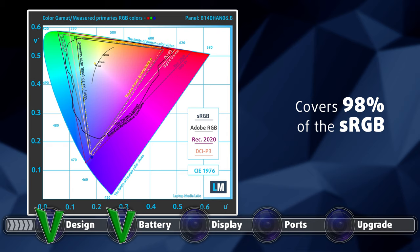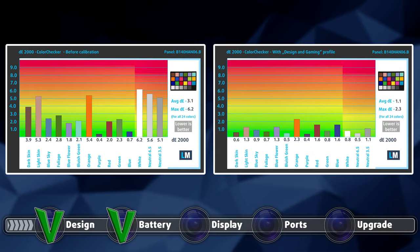In terms of color coverage, the laptop is a showstopper, covering 98% of the sRGB color gamut. The color accuracy is also next to perfect once you apply our design and gaming profile, which brought down the Delta E value to 1.1. Here are the results of our color accuracy test, with both the factory settings on the left and with our design and gaming profile applied on the right.